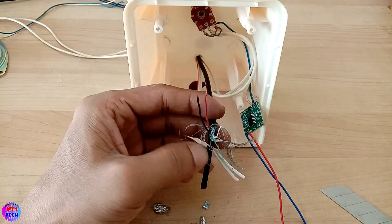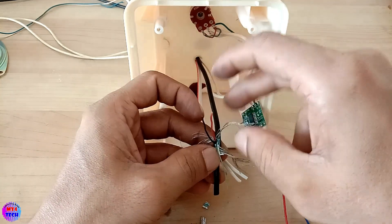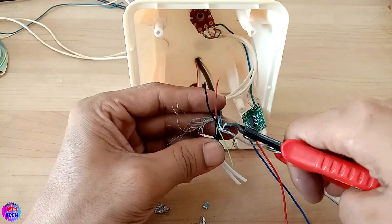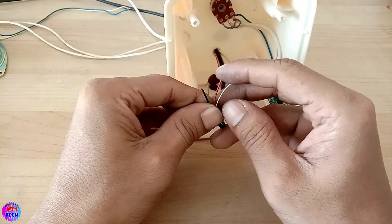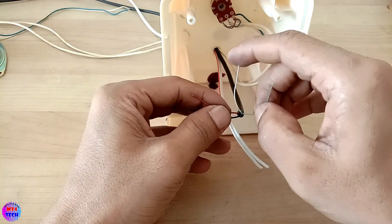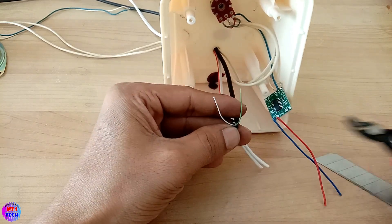Now I am going to change the wire. On the way, the wires are USB cable and I will change the wire to connect to the data. This wire is the same.